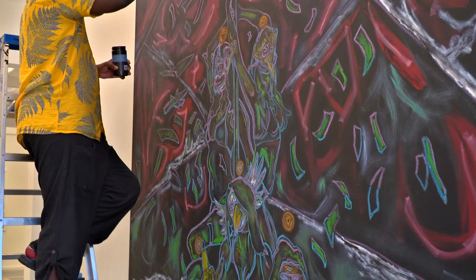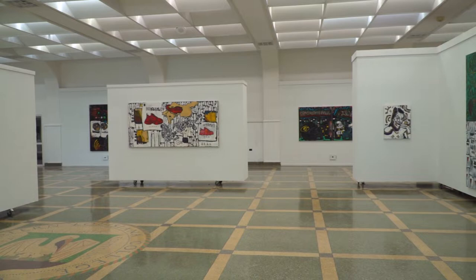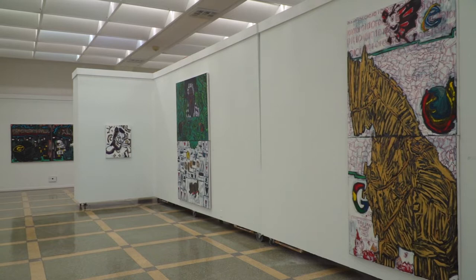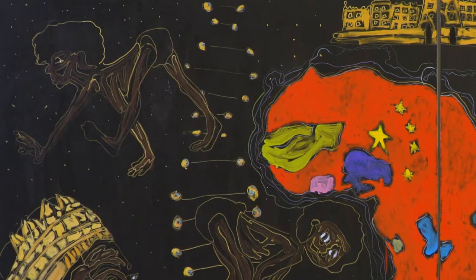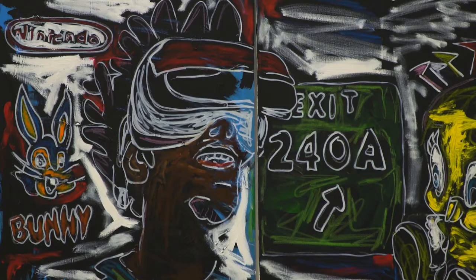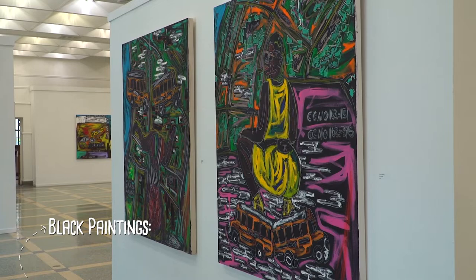That's where the black paintings became a thing for me. I just kept it going, and I have over 50 plus works since 2017. What I was trying to do is basically use that black background as a good coat, a good base, compared to using white gesso and trying to just layer it out and figure it out. It's like a technique.